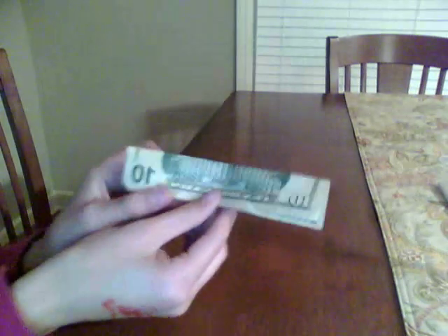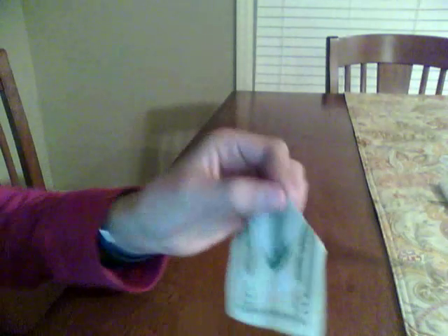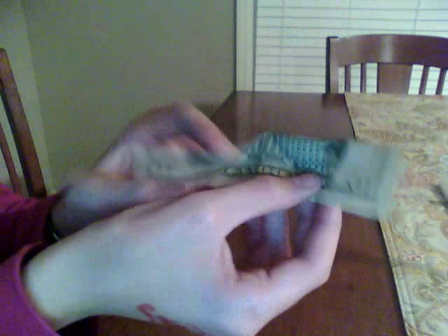Fold it in half, having this side, but instead of folding up, I'm going to fold down. Fold it down on both sides to make it look a little bit like this. So you have this side, and fold it down instead of up.